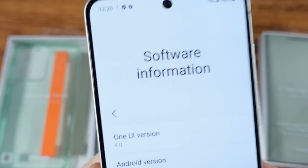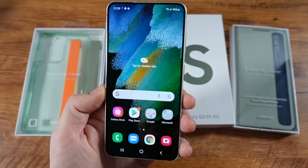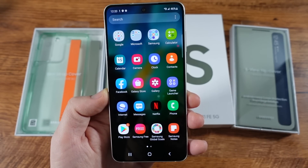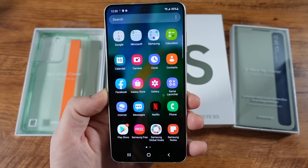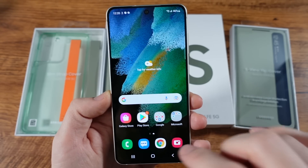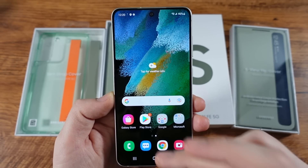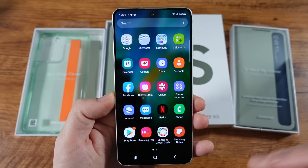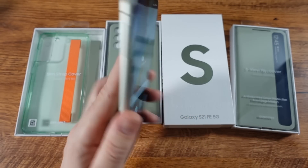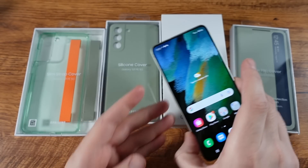Out of the box it comes with One UI 4 and Android 12, so it's way up to date right out of the box. This one also has a Snapdragon 888 CPU and eight gigabytes of RAM, which is very nice. You can get six gigs of RAM if you get the lowest tier model, but that's still going to be enough because Samsung has been optimizing the OS and it's been a lot smoother on their One UI software. I found the S20 FE to be a pretty good performer as well.